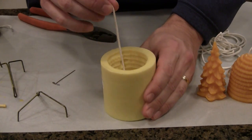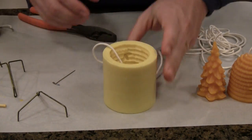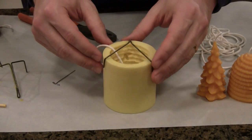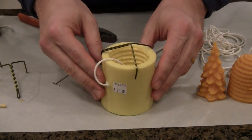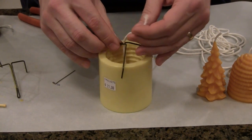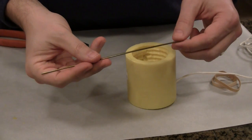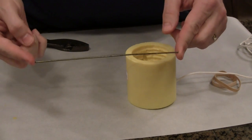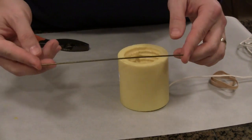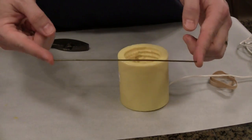Give yourself a good amount of wick at the top to work with — a couple of inches is good. I made these wick holders that will sit on top of the mold and hold the wick in place, centered in the candle. Taking another piece of wire coat hanger, I'm using about 8 inches here. If you have a larger diameter mold you may need a little bit more, but for this size mold I'm using an 8-inch piece.